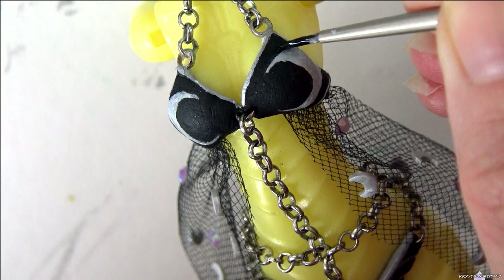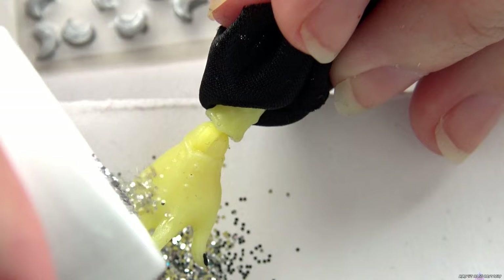If you make a mistake or want to make your lines more crisp, take the base color and then clean up the edges. I attach her arms and add some silver glitter to her fingers for some extra sparkle.